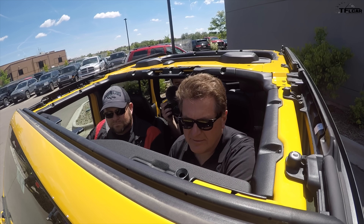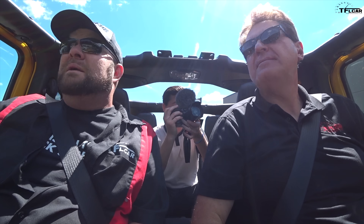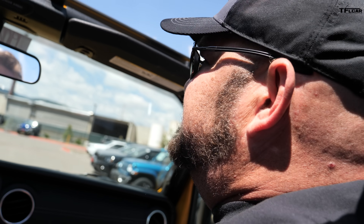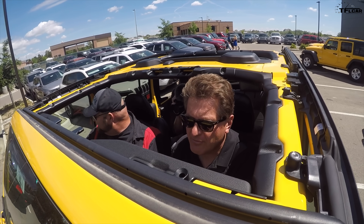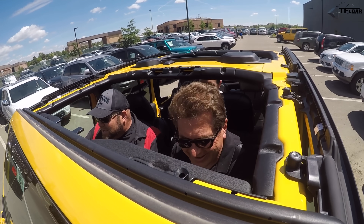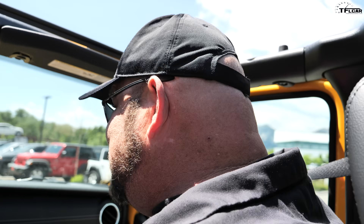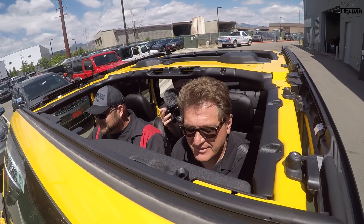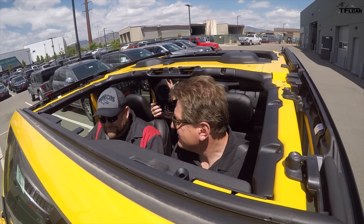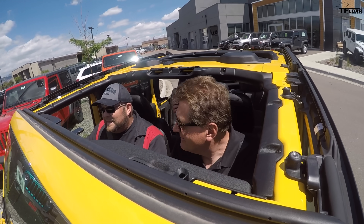Nathan, did you know that when you get a Wrangler, the power top and the hard top are optional, but the soft top comes standard? And you know what, it is so much better than the old one — the old one was finicky. But this one is like three steps. For a guy like me to say it's easy, that's saying something. And I think it's the fun option — if you're gonna get a Wrangler, you want this.